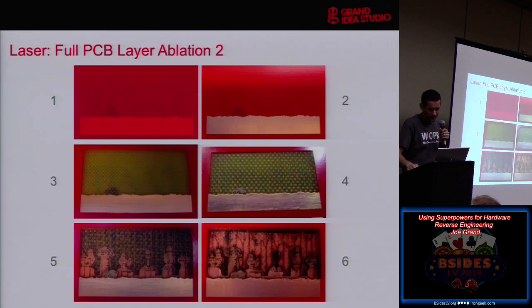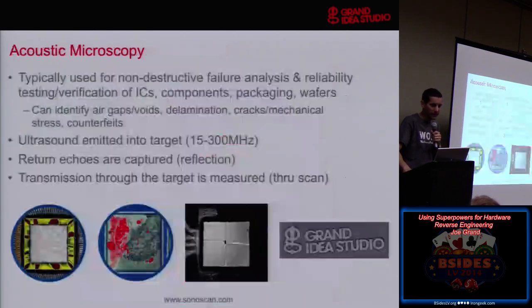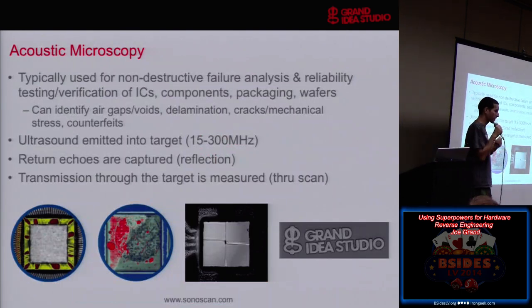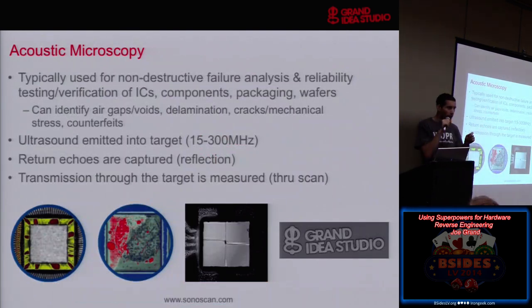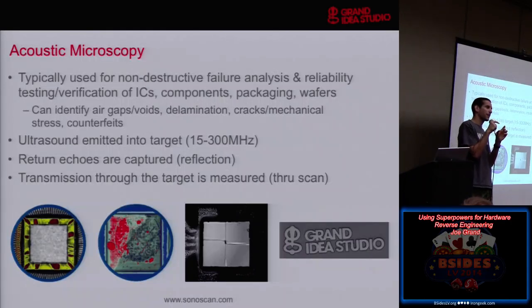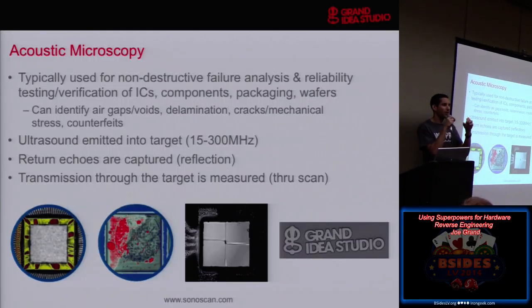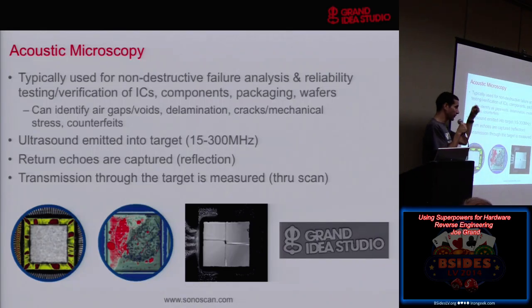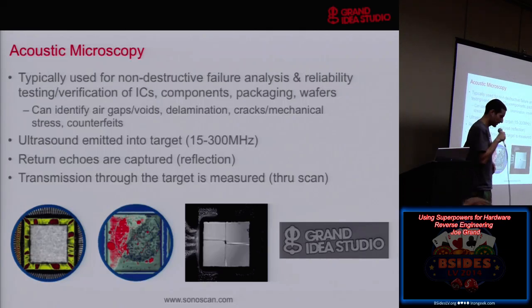If you think of situations where you might need to access a particular trace — say you have a ball grid array part with all connections underneath, and you've used X-ray to determine where a trace comes out that you need to access — maybe you use the laser to drill down and give you an access point where you can tap onto the line. That's normally what you would do for hardware reverse engineering.